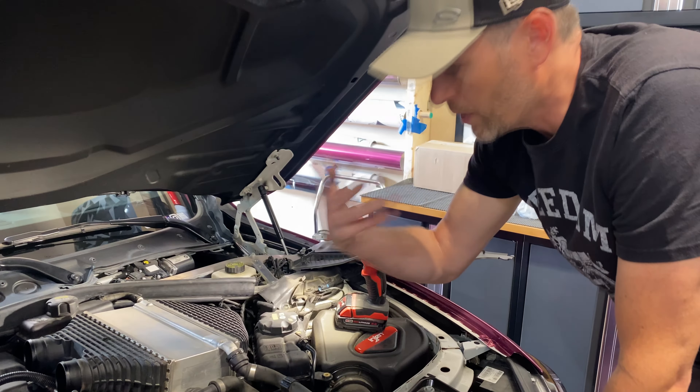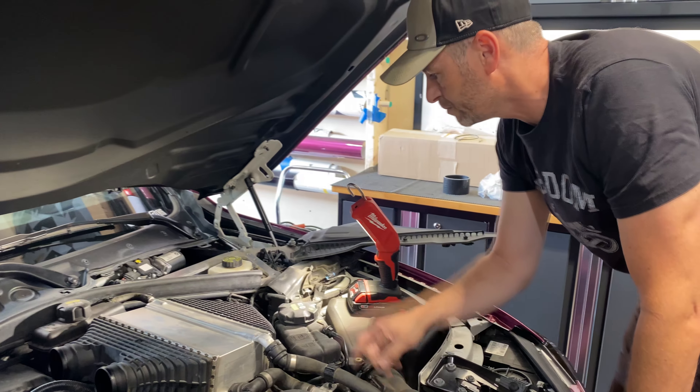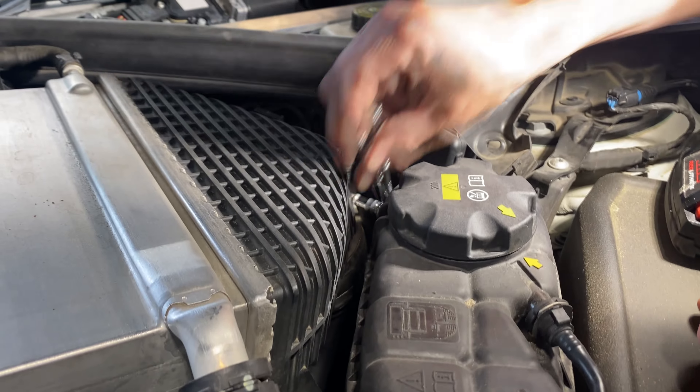No cracks on this one either. A little bit of oil residue, not too bad — the first one was worse.